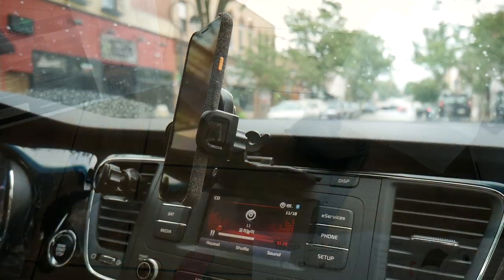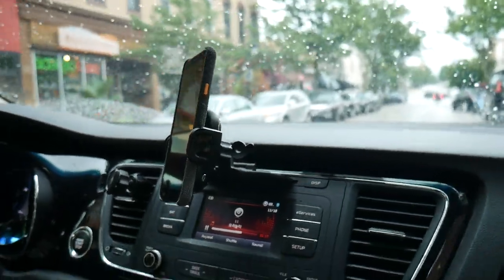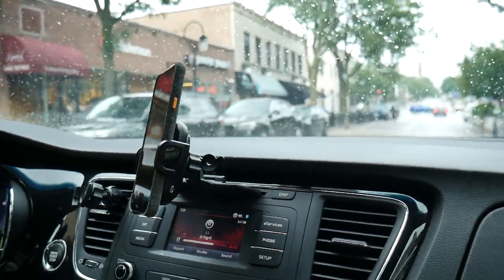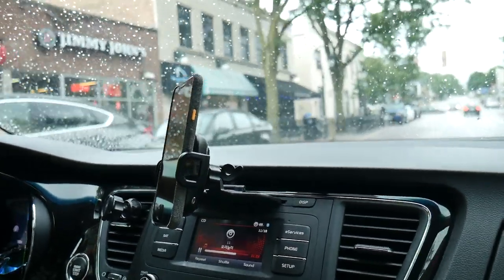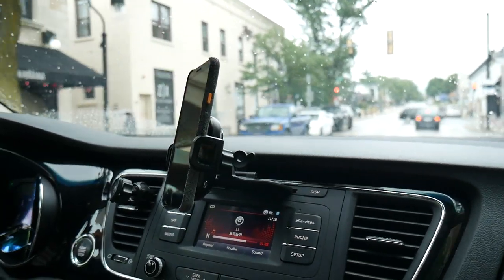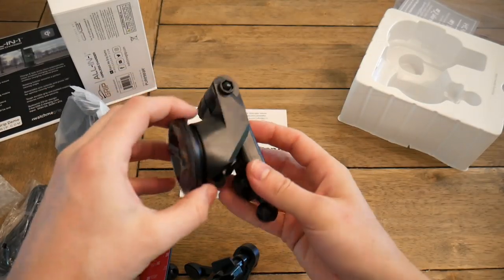I've been using the CD attachment for the last couple of days and put it through the ringer. I've done some pretty aggressive driving with strong cornering and my cell phone just stayed there the whole time without falling out. I'm really happy with the CD attachment.